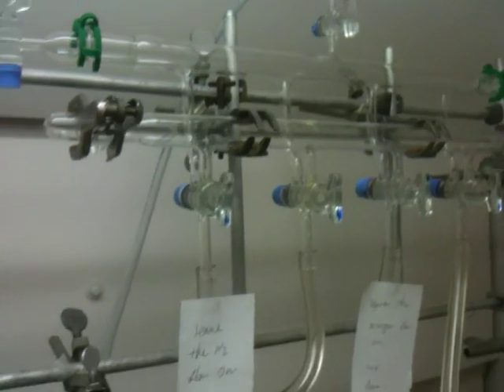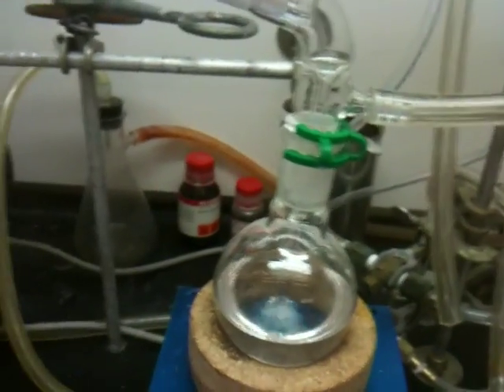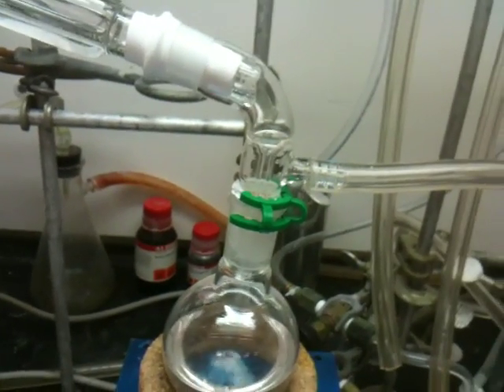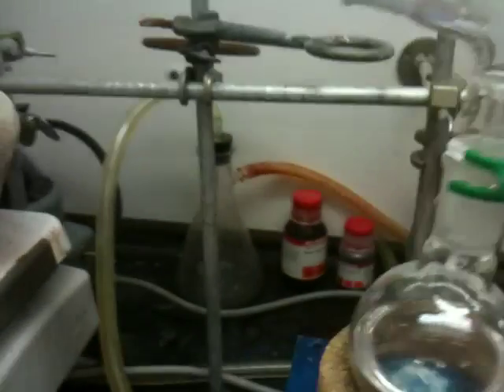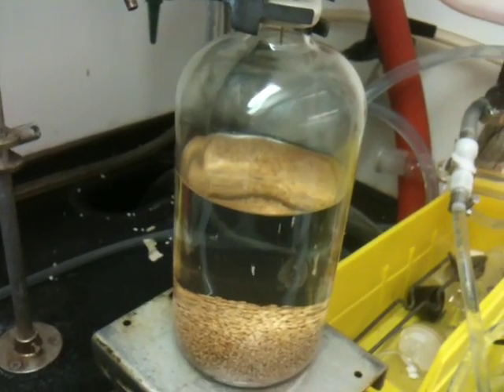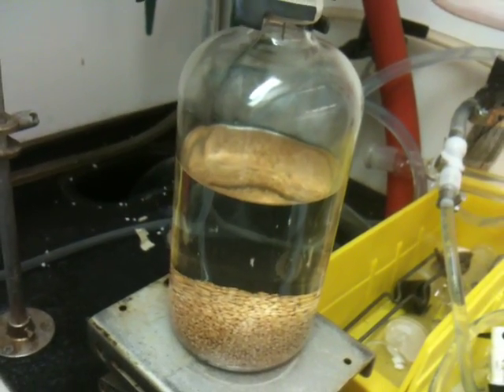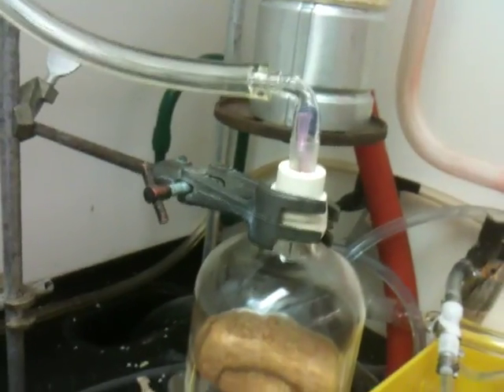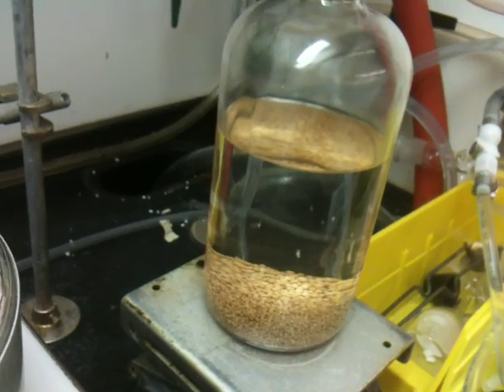So let's say this flask gets full and I want to take it off — I have to refill the system with nitrogen by switching this valve here. After this I take the collected solvent, combine it with other solvents I've already collected, and keep them under nitrogen.